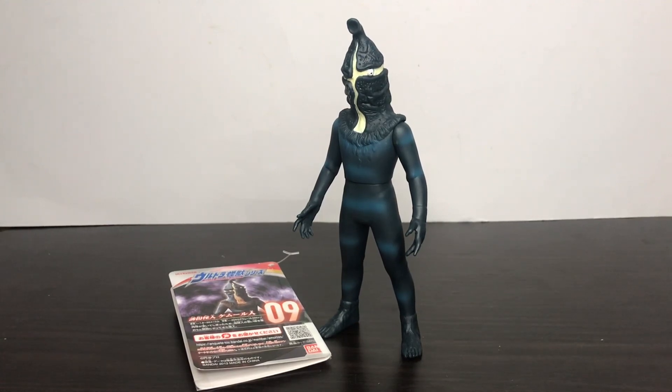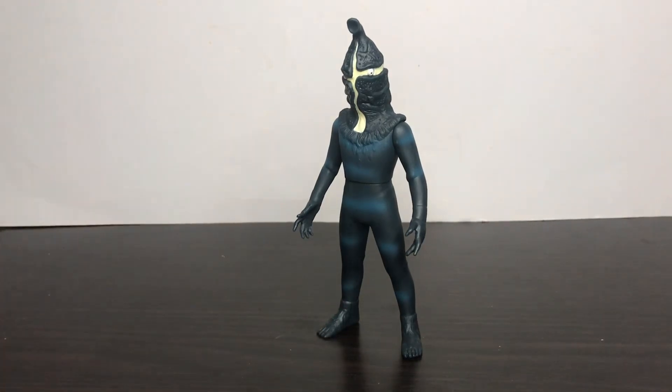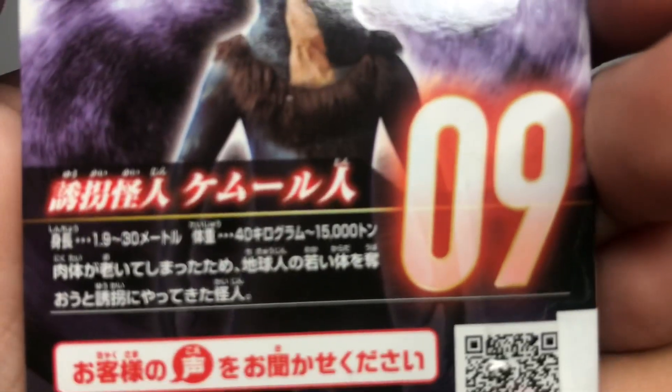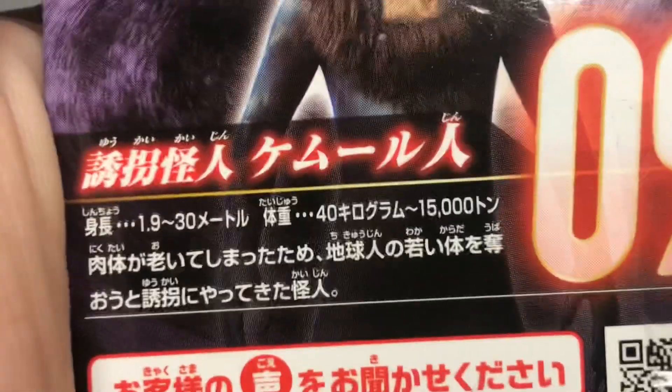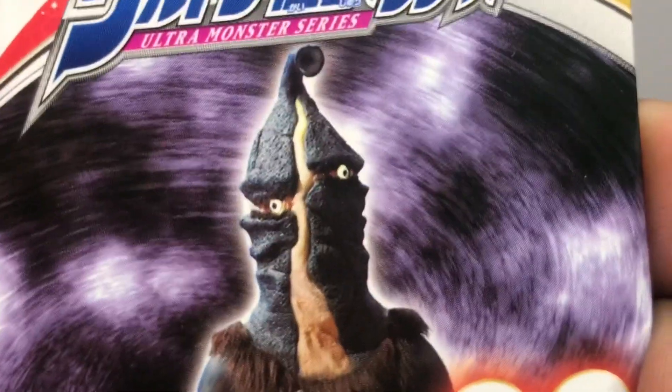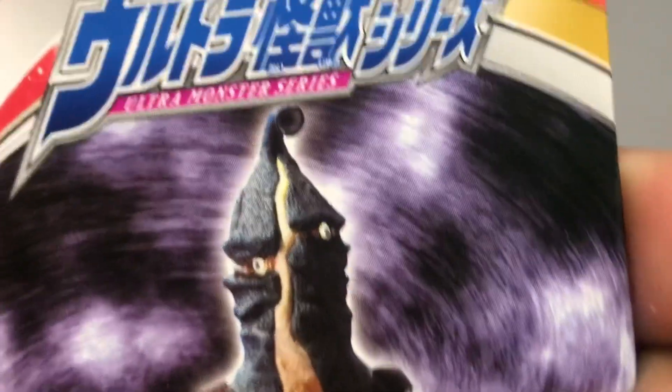Before we take a look at this figure, let's take a look at the tag he came with. Here is the tag. Figure number 09, Kemur. Pretty sure it says his bio. There's a nice image of Kemur based on his appearance from the Ultraman Z series.